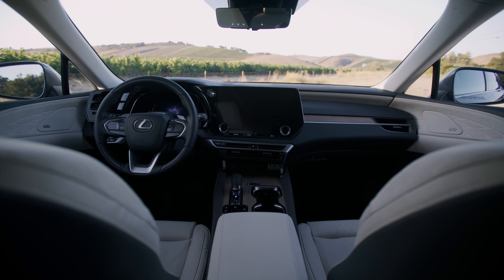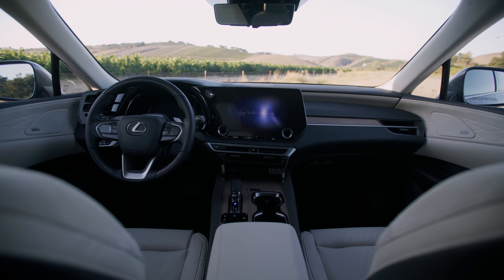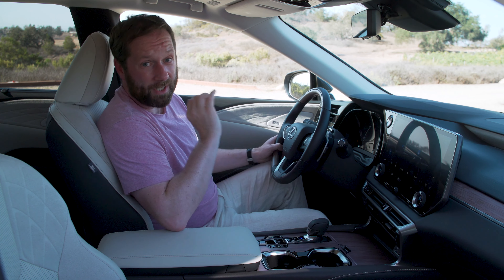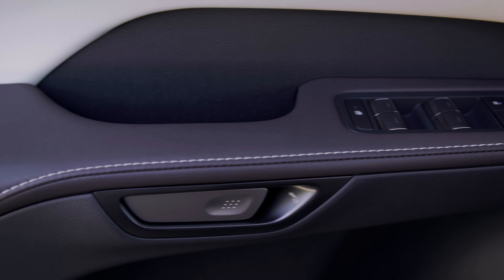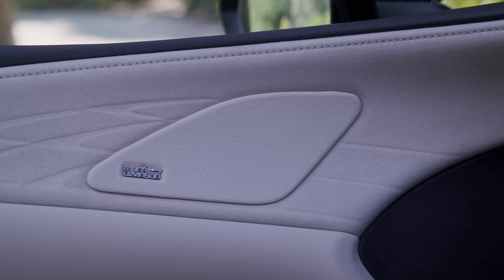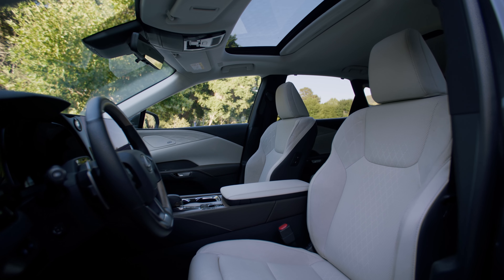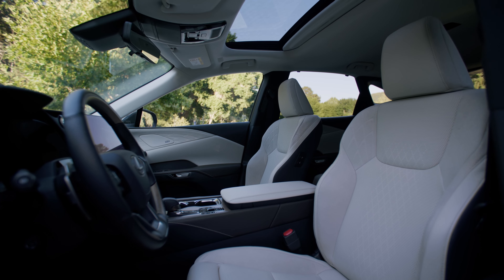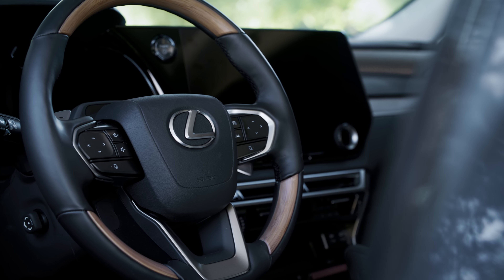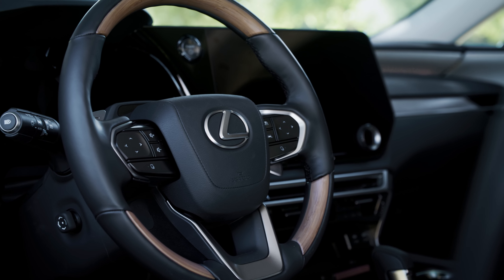When it comes to interiors, Lexus has a very solid reputation, and it's no different inside this model. The fit and finish of everything is absolutely top-notch — properly premium quality everywhere you look, from the stitching to the soft material on the doors. The seats are incredibly comfortable and adjustable electrically in every possible way, as is the steering wheel, so you can adjust it up or down to find your ideal driving position.